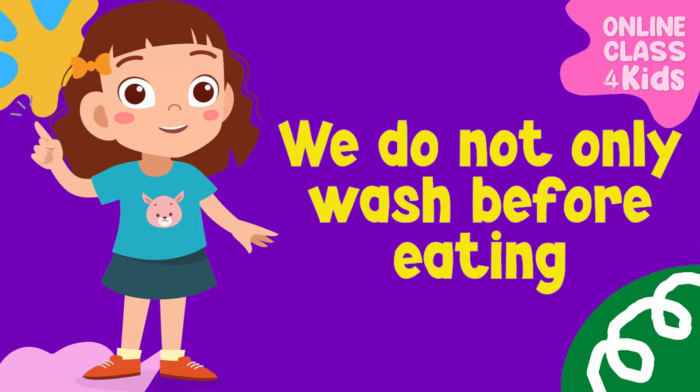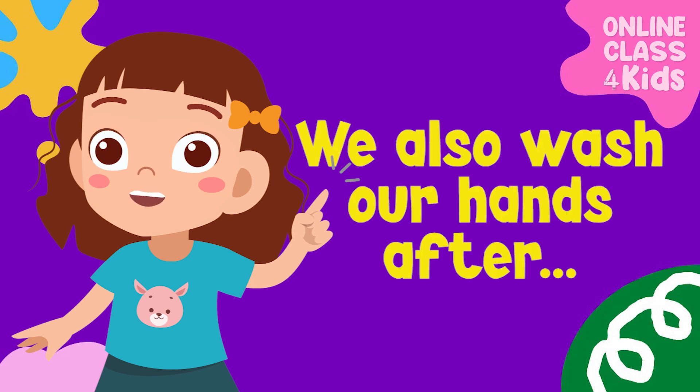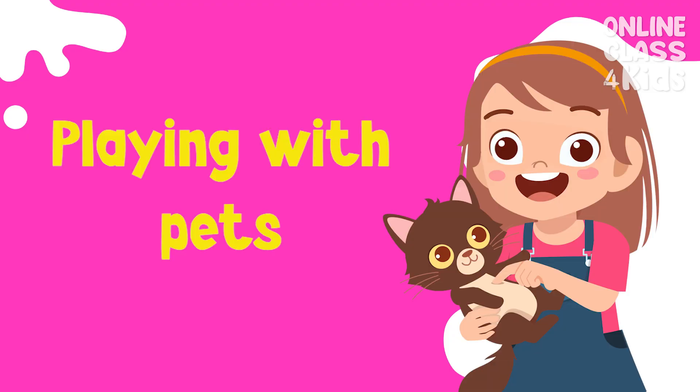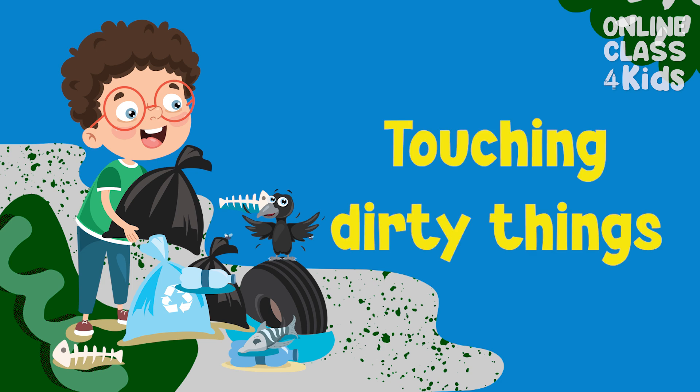But we do not only wash our hands before eating. Here are some instances where we also need to wash our hands: after using the bathroom, after playing with our pets or touching other animals, after playing on the playground, and after touching dirty things such as garbage.